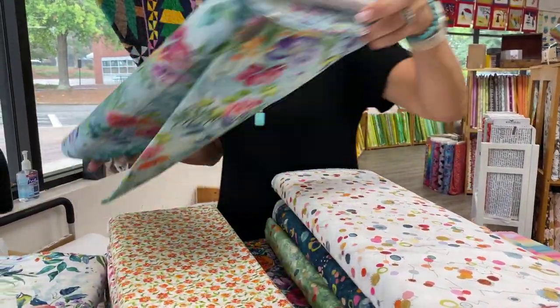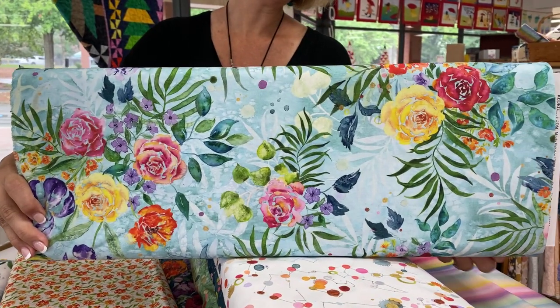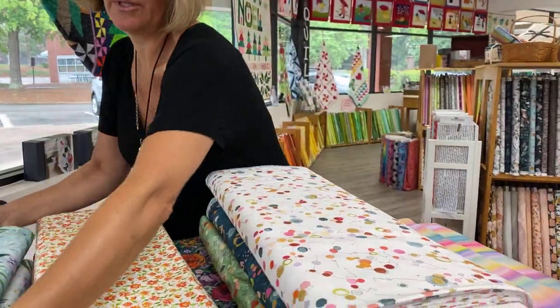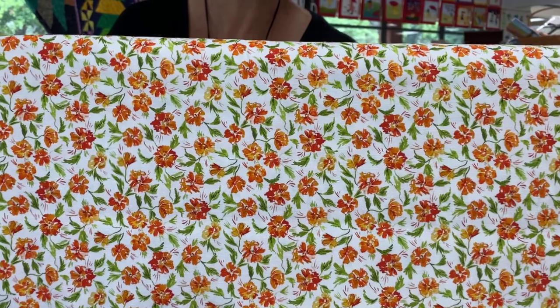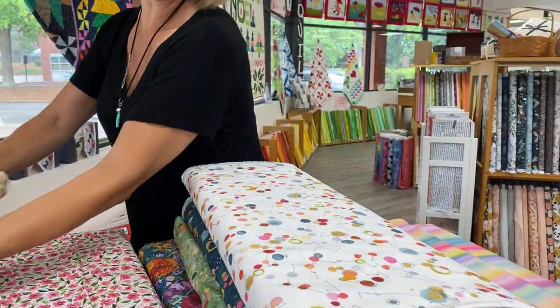If you are a fan of us on Facebook, you probably saw last night that I've introduced a brand new pattern to the collection that we have in the shop. Look how pretty that is. That's lovely. And it's a reversible play tent for children.